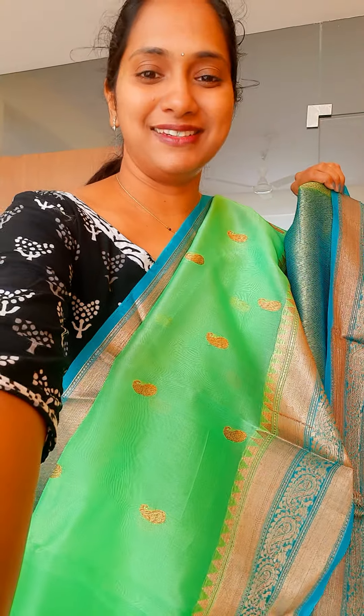Next one is a nice green with blue combination. Beautiful green with blue — I will show you the sari and also the single pleat, how it looks. These are pure organza sarees, so they sit nicely on your body. The flow is also very good. It is a lovely green with blue combination — very nice, beautiful combination.